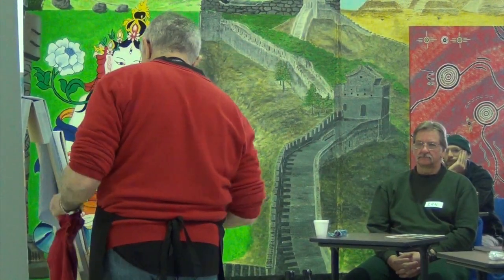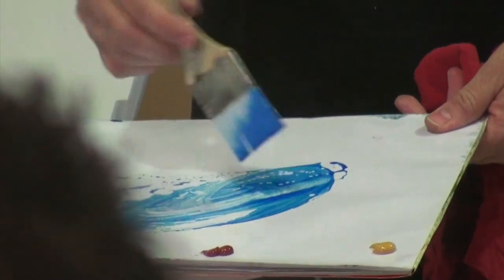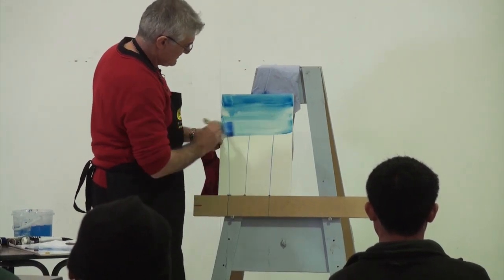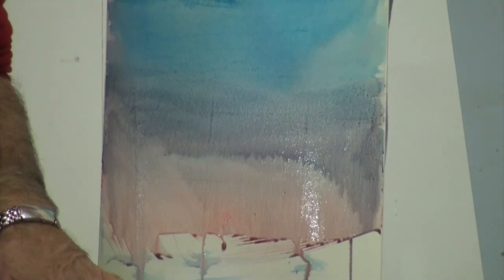Manny's philosophy is that he would rather prescribe creativity instead of medication to help people through their lives. He begins his session by teaching watercolour techniques with acrylics. True to watercolour technique, he thins it a little bit, and if you let watercolour do its own thing, it will kind of paint itself.